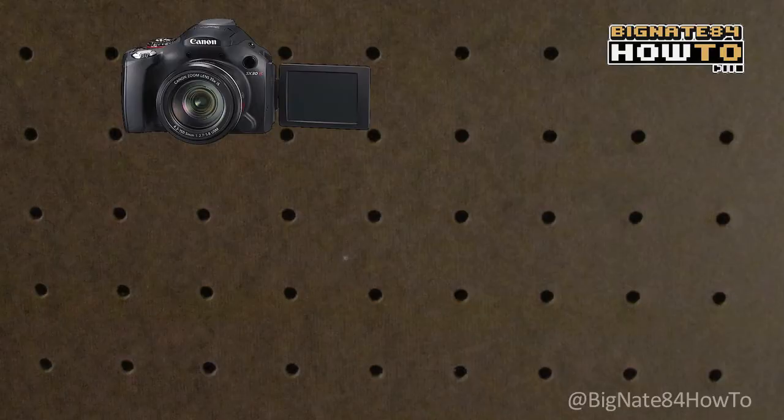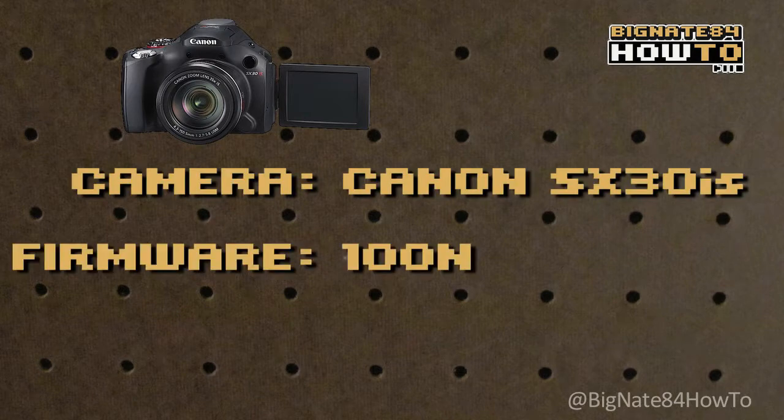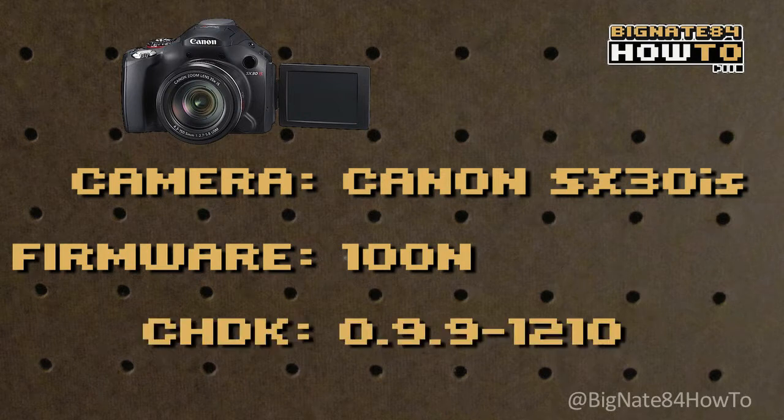Here are the specs for my camera and CHDK build. The camera is a Canon SX30IS. The camera firmware version is 100N. The CHDK version is 0.9.9-1210. This is not the latest and greatest CHDK release, but it works for me.